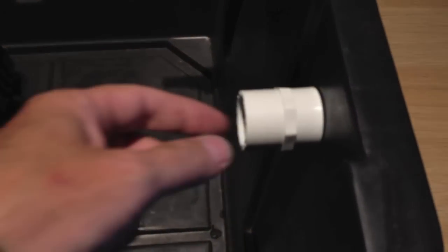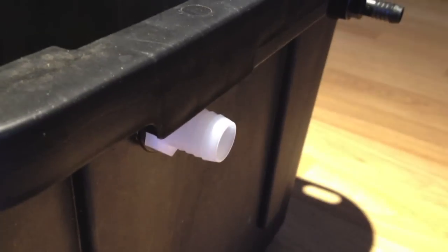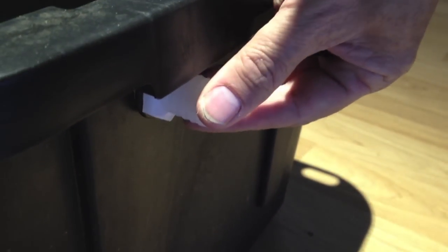First off, here is our return line. It is simply a three-quarter inch slip to threaded PVC fitting, and the other side is a barb to male three-quarter inch fitting. I've only been able to find that at Lowe's, not Home Depot, so you may have to look around for those. I have an O-ring in there to prevent leaks, but on the return we really don't have to worry too much about leaks. A tube from your system just connects here and the water will just fall out.